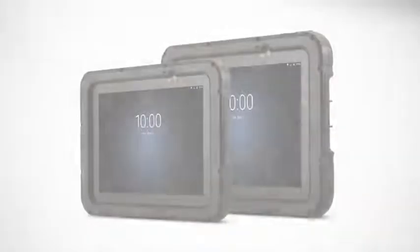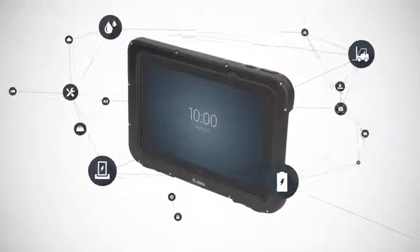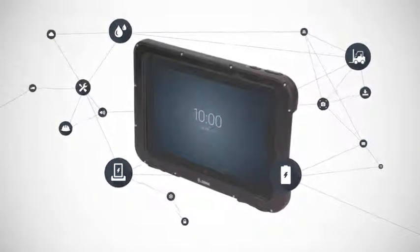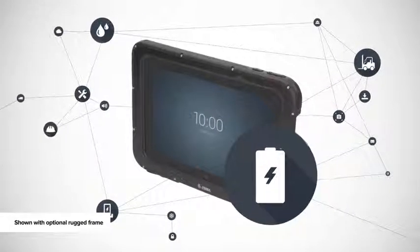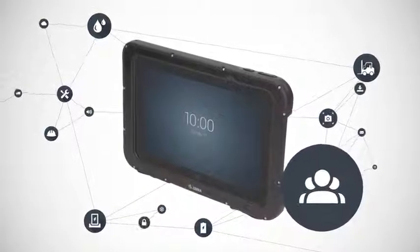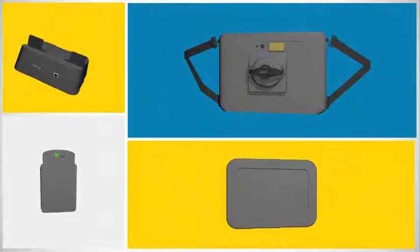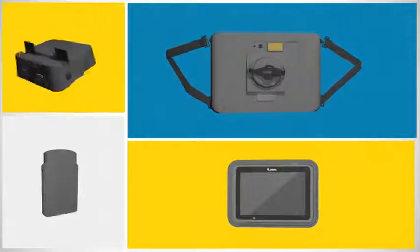Say hello to the ET50 and ET55 Enterprise tablets from Zebra. Inside, it's packed to the brim with serious productivity boosters, like a rugged hard-wearing design, exceptional battery power, rapid data capture, enterprise-class security, and centralized management. It offers a new level of flexibility with a range of fully customizable accessories that are built for business.